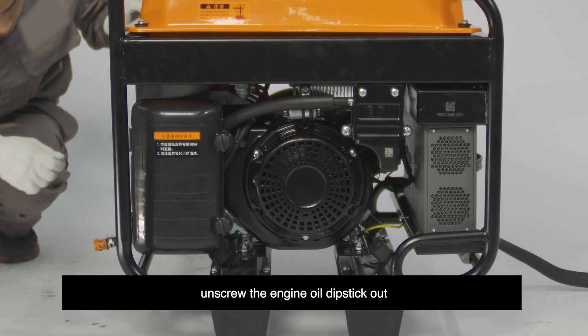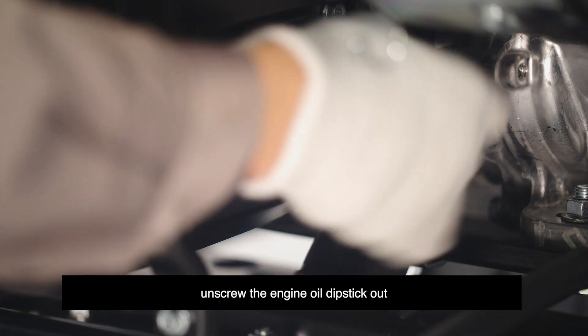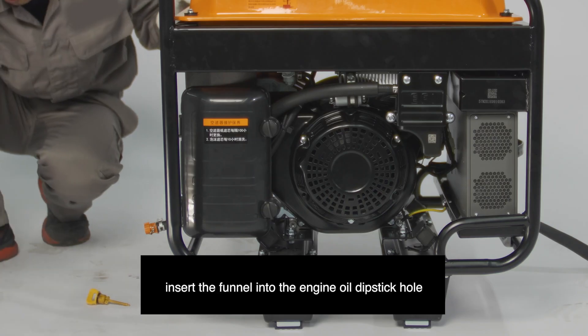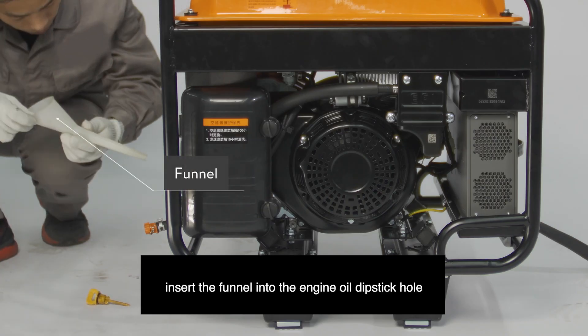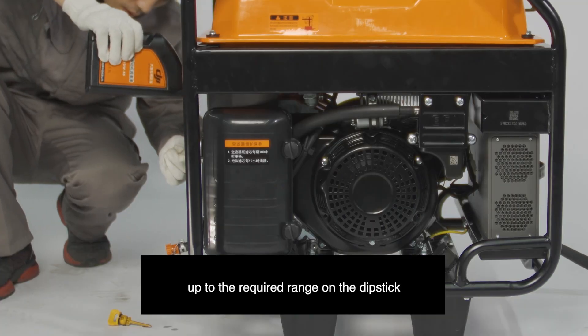Step 5: Unscrew the engine oil dipstick. Step 6: Insert the funnel into the engine oil dipstick hole and fill with recommended engine oil up to the required range on the dipstick.